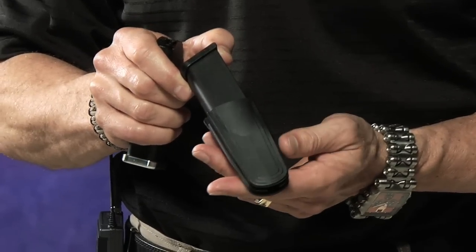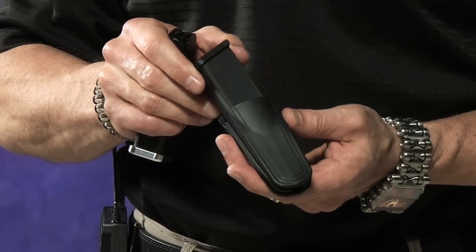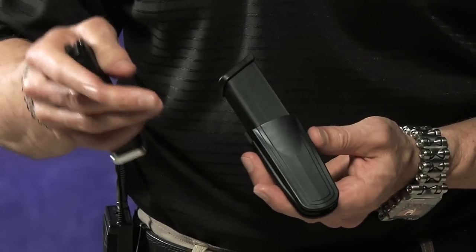Hi, I'm Manny McGill with Glock Store Performance Center. Welcome back. I've got an item here that I want to show you that we found at the 2012 SHOT Show. It's called a Universal Magazine Pouch, and they call it Universal because it can basically carry any magazine.